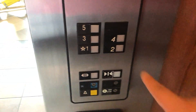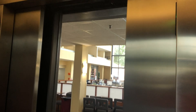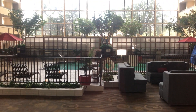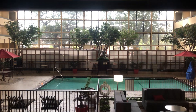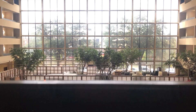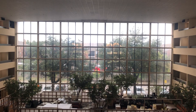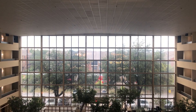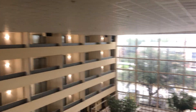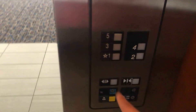These are the elevators at the Atrium Hotel in Arlington, Texas. Otis Series 1. I like how it's like all an atrium — there's the pool down there. It is called the Atrium Hotel after all.